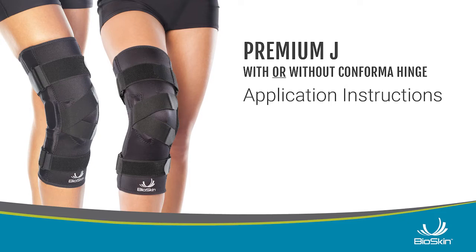Premium J Application Instructions. Apply to dry skin. Lotion, perspiration, and wet skin may make it harder to pull on.